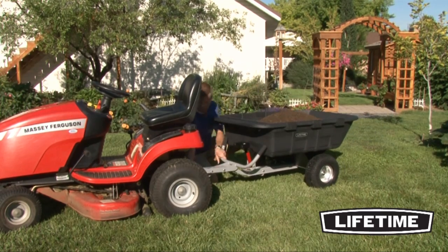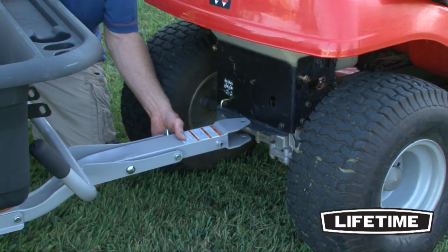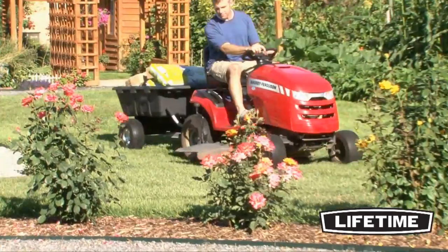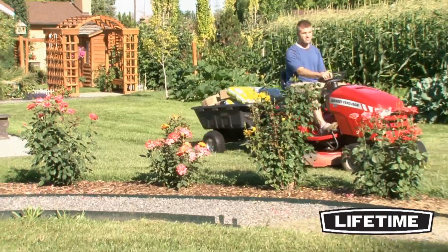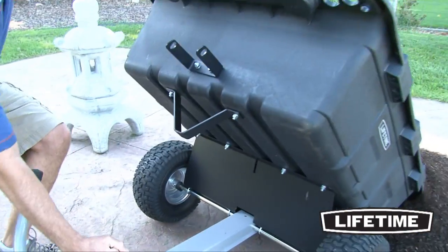The conversion from wheelbarrow to towable trailer is simple and easy for anyone to do. The steel tongue assembly easily converts from push handle to a towing hitch. The Yard Cart can then be towed behind a lawn tractor, making the transportation of heavier loads easy and manageable. The extra-large tub dumps in the trailer position with the spring-loaded latch.